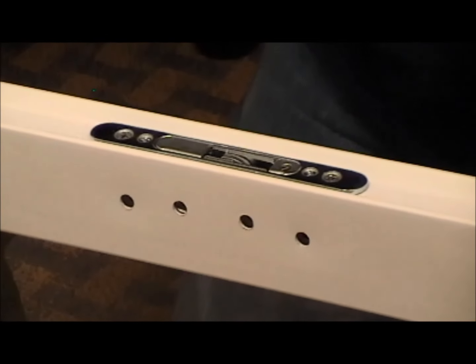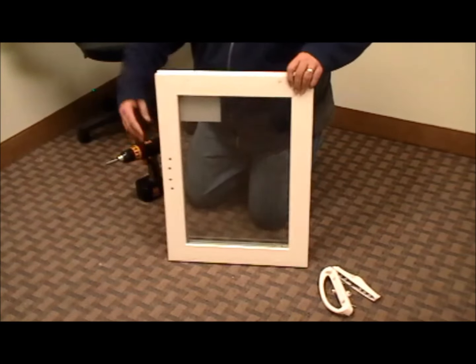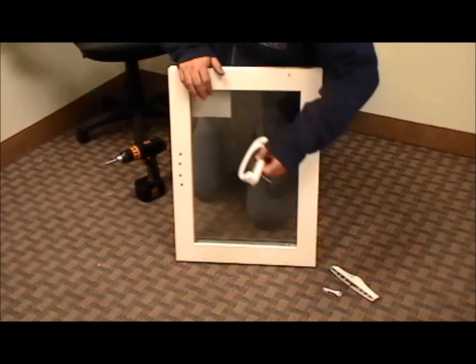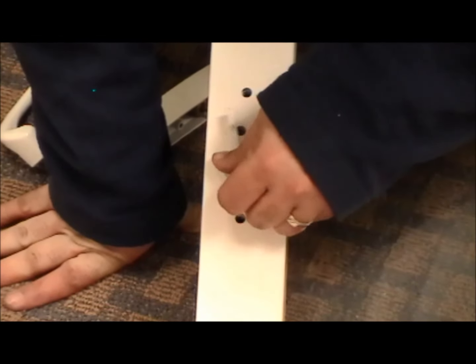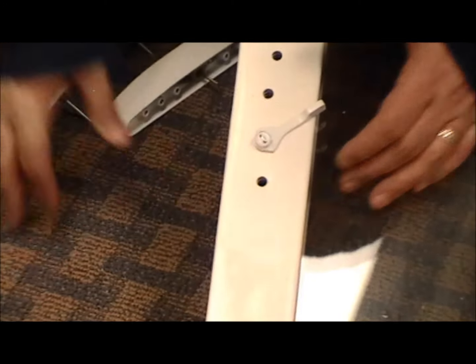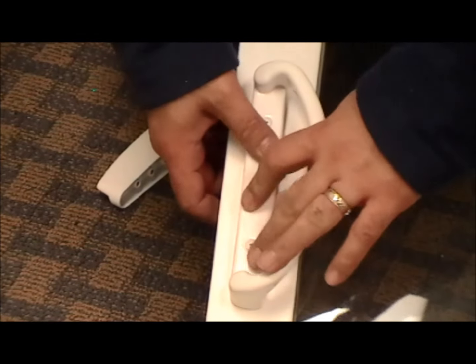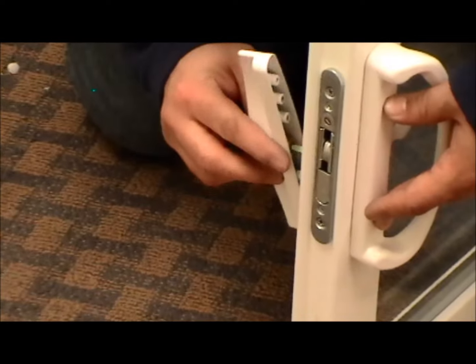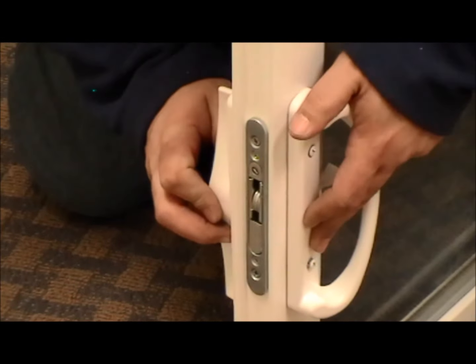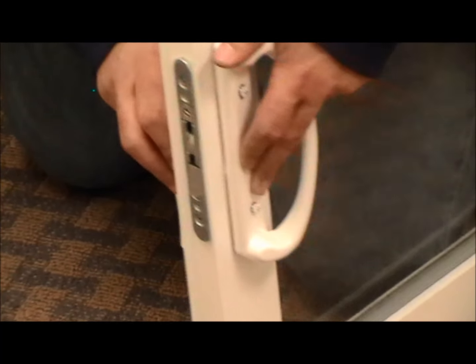Now knowing that this is the bottom of your sash and this is the top — because you reversed it — the sash is going to operate this way. You want to make sure you put your handle back on properly, because you just changed the handing for your handle also. Make sure it operates properly. Your handle goes through the holes, then you take your back side and you've got to make sure that you line up for your key lock. Once it's aligned, run your screws back into your handle.